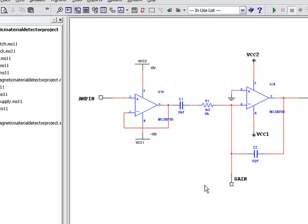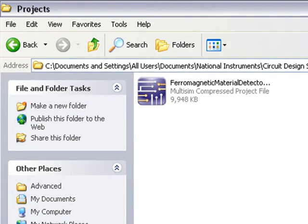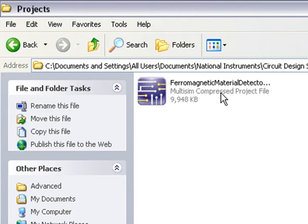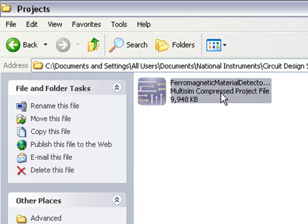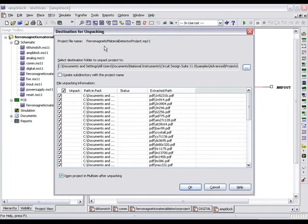Let's open up the file folder in which we saved the mp.zip file. You'll notice our project has now been created as a single entity, which contains all of our content. To view the contents of the mp.zip file, double-click on it. The Unpacking dialog will open up in Multisim. We can see all of the files associated with our project and, if desired, unpack them to a new location.